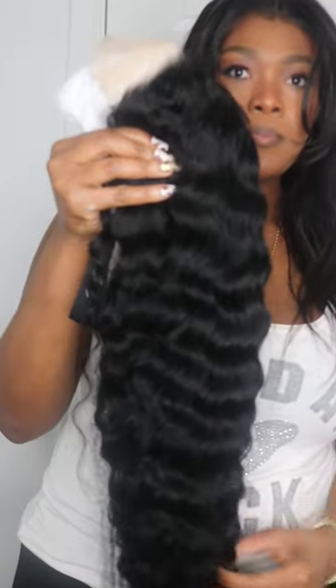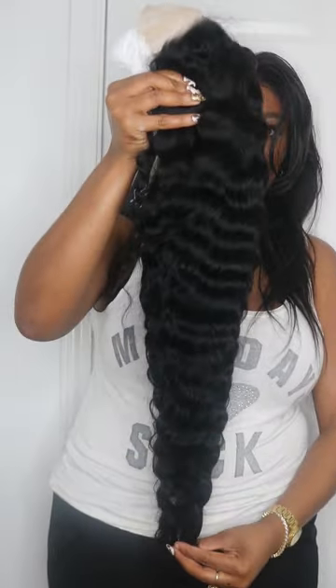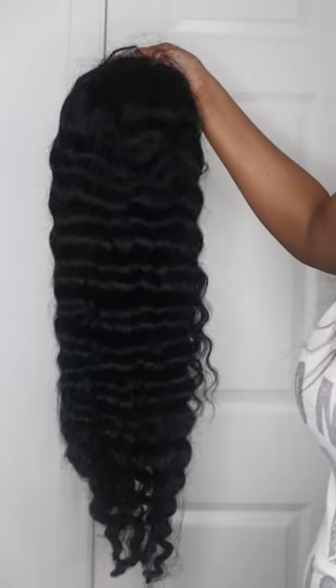And you don't even see any lace at all, actually. This is the hair itself. The hair is super soft, super thick. I like full hair. It's 30 inches. There was no shedding, and I'm absolutely in love with this hair.